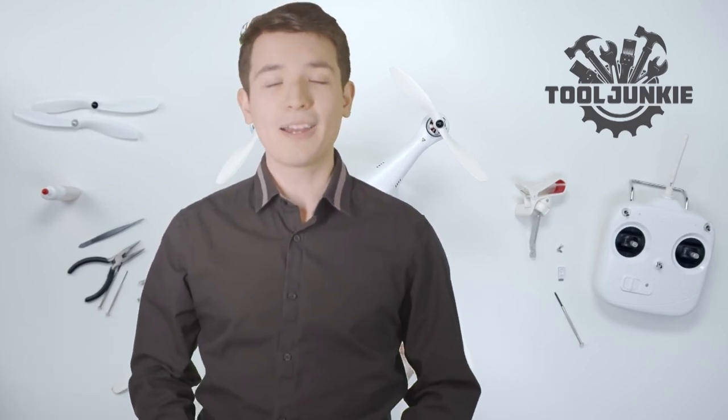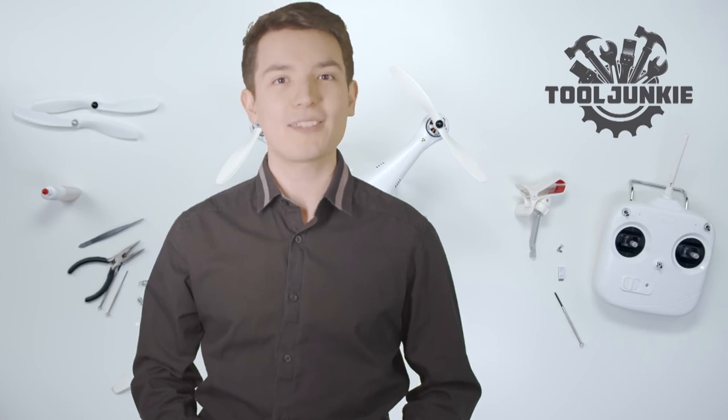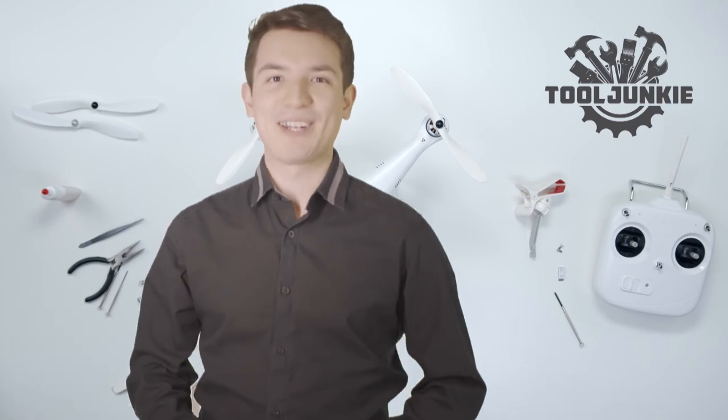Hello everyone! Welcome to Tool Junkie. When it comes to buying the right tools, there's a lot to look out for. That's why today we're going to review the 5 best models for you. We've ranked them by many different factors such as product features, price, performance, and more. Make sure to check the product links in the description for more information. Let's get started with the video.